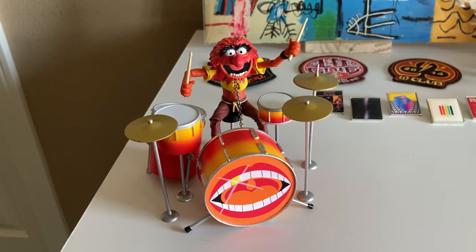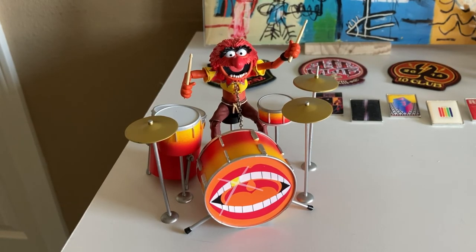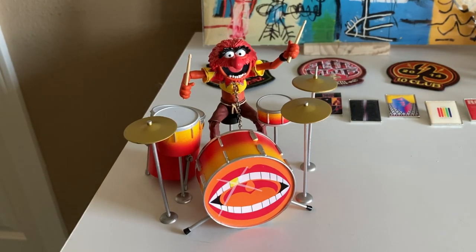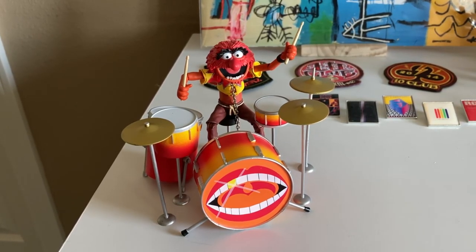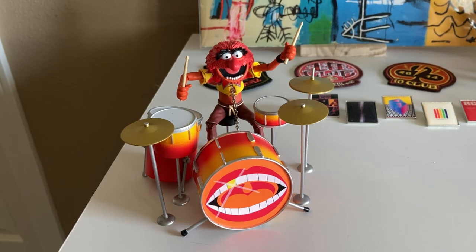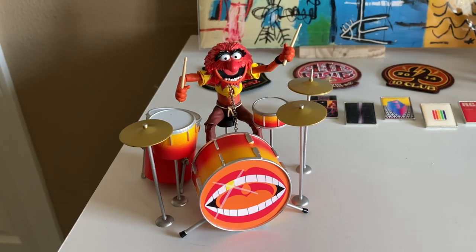There you have it — another unboxing video this week: the Muppets Animal figure from Diamond Select Toys, guest starring two dogs, which always makes the videos a little more fun. Thanks for your time — go ahead and smash the like button, feel free to subscribe. We're going to continue making content and hopefully get better at it week to week. We'll see you in the next one!